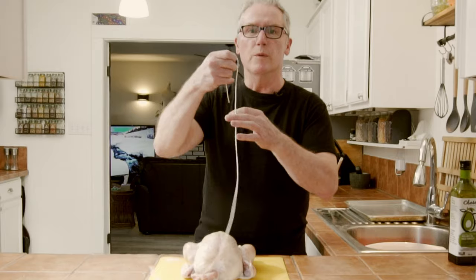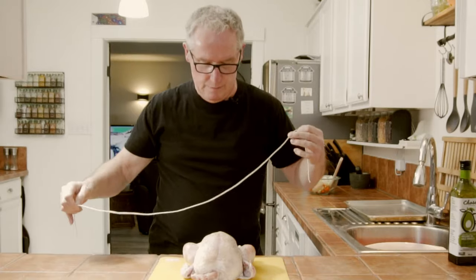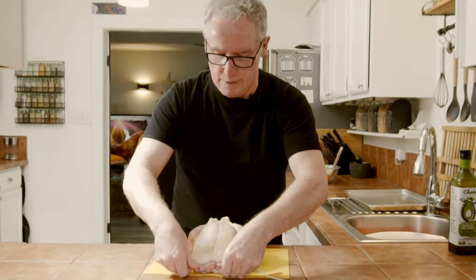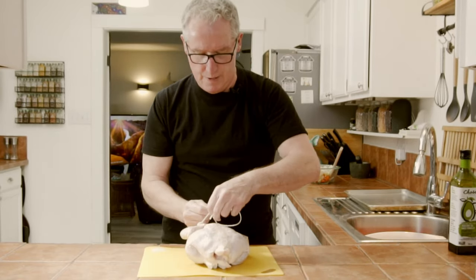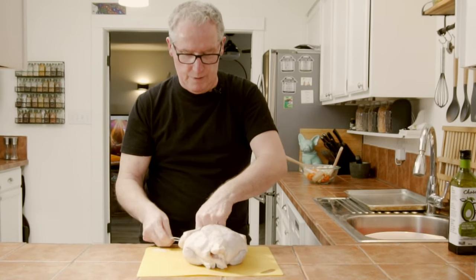I'm gonna take the chicken and we're gonna tie it up. What we need is some butcher's string — about three feet. We'll tie up the legs, bring it around up to the neck, flip it over, and tie it right around the neck.